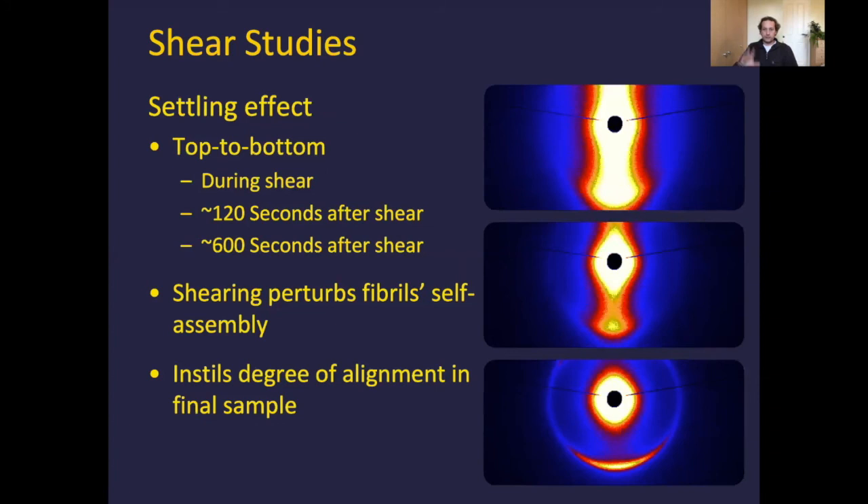Taking this data a bit further — all of the images shown on the right use the same histogram scale, same upper and lower intensity. Starting from top to bottom: during the actual shear, about two minutes after, and then about ten minutes after. We can clearly see that the self-assembly of the fibrils has changed from their shear state to their final state, where some alignment is present.